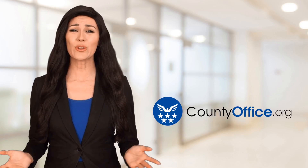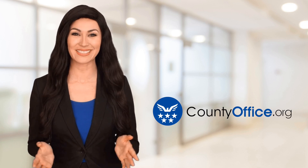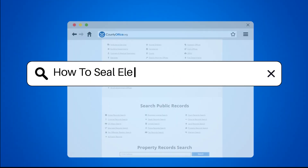Welcome to County Office, your ultimate guide to local government services and public records. Let's get started. How to seal electrical outlets from bugs.